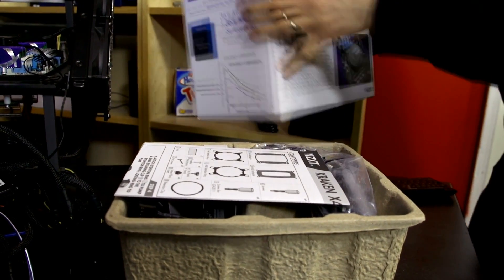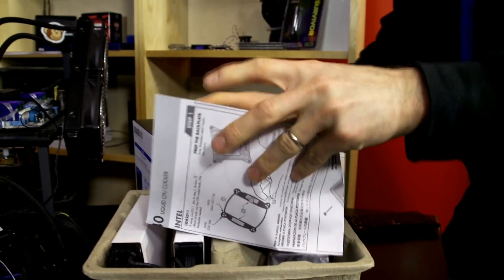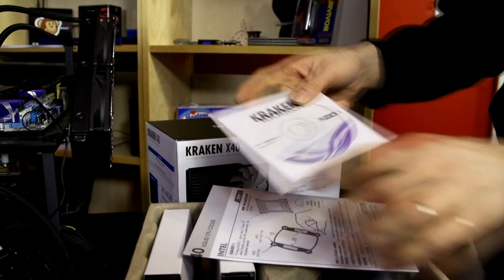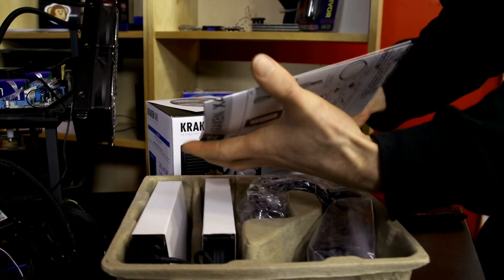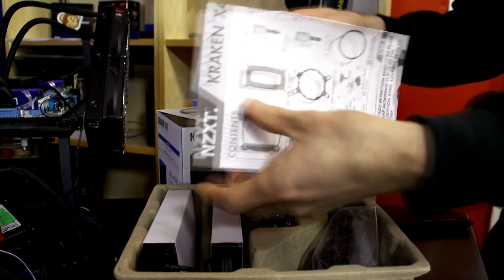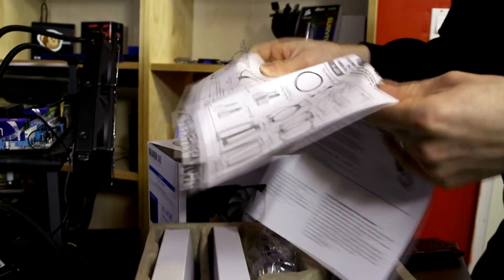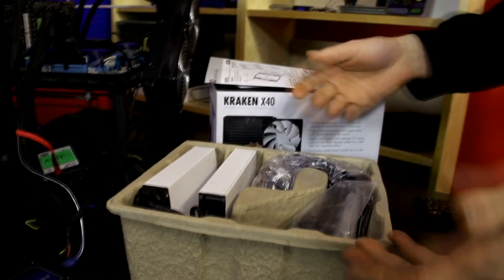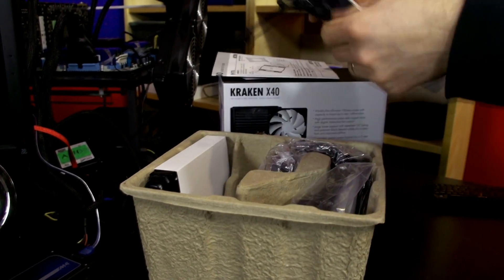In terms of packaging, we've got an environmentally friendly cardboard package here, a simple instruction manual with a disk that you may actually want to install — check for version 1.1 or a newer one on NZXT's website. If you haven't installed an Asetek all-in-one before, this will be new to you. If you have, you've been doing this for years, because the OEM for this unit is Asetek.